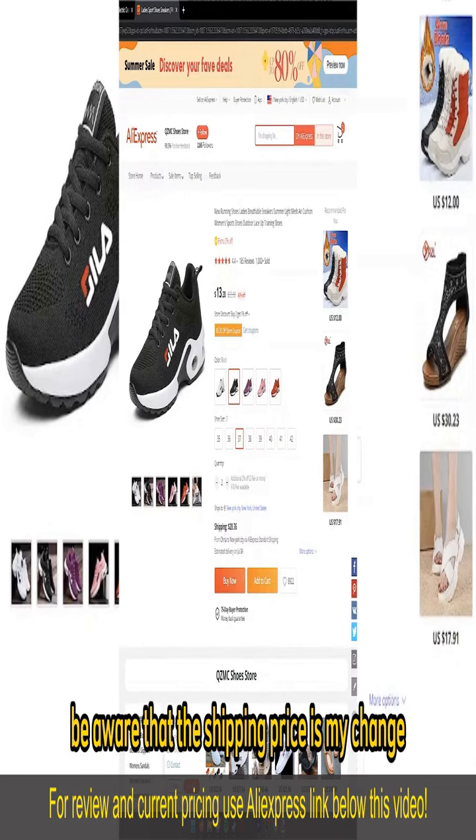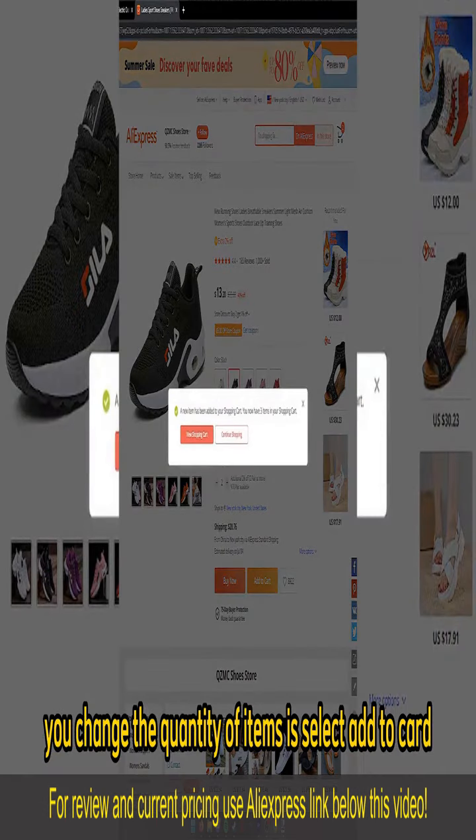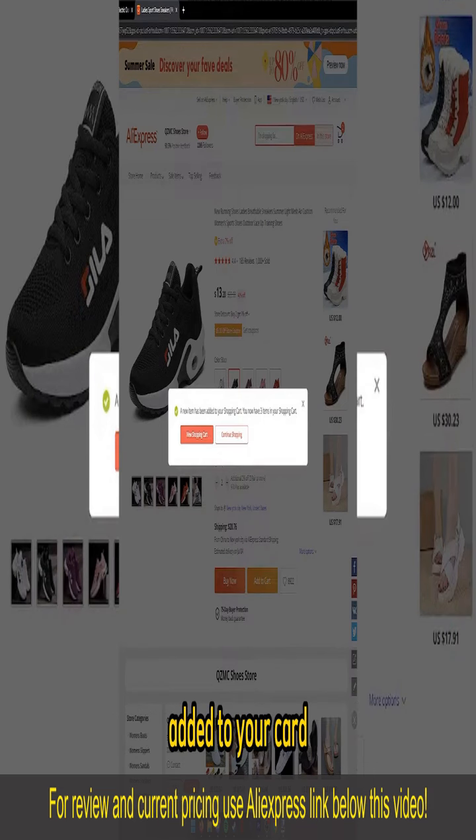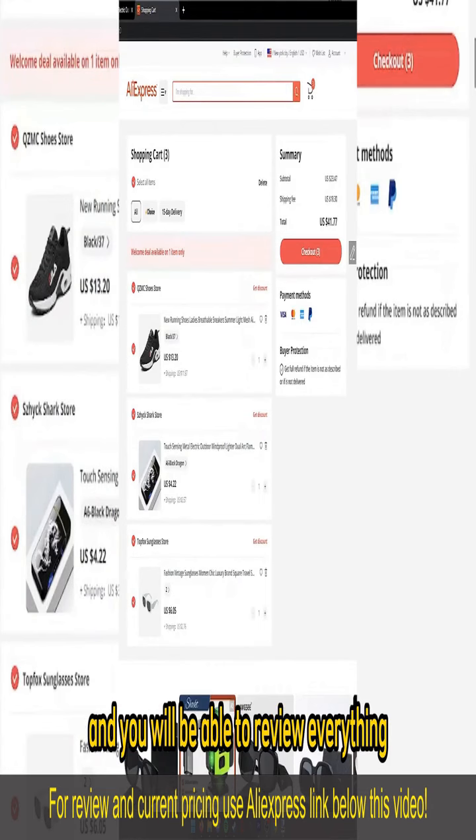Be aware that the shipping prices might change, and all you have to do after you change the quantity of items is select Add to Cart. Once you are satisfied with everything that you added to your cart, you can go to checkout by selecting View Shopping Cart, and you will be able to review everything.